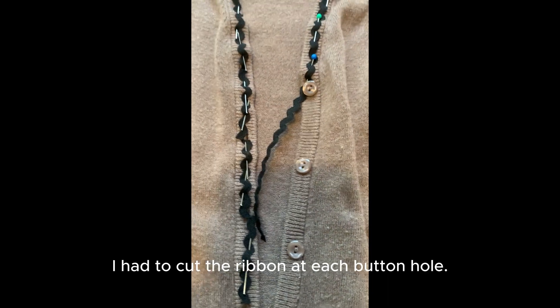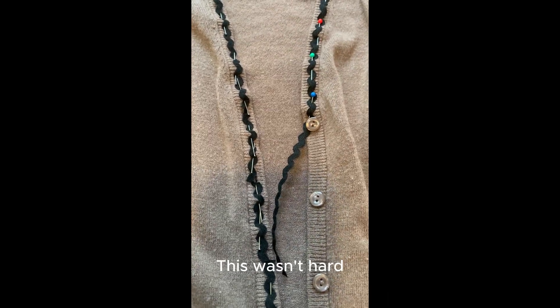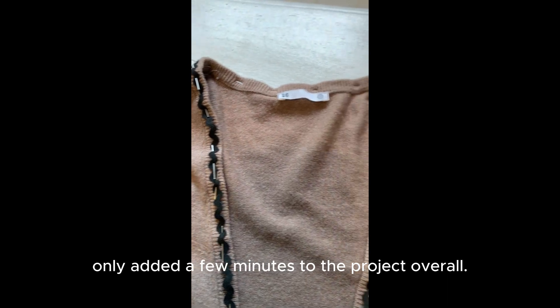I had to cut the ribbon at each buttonhole. This wasn't hard and probably only added a few minutes to the project overall.